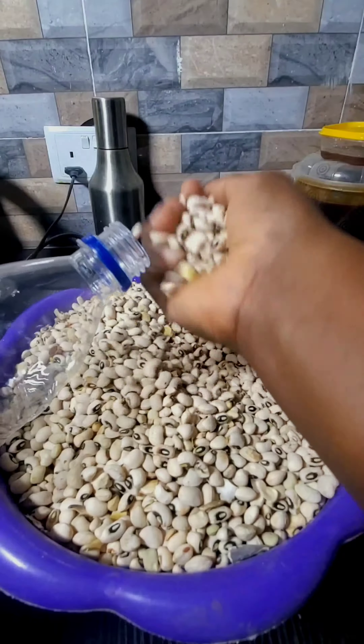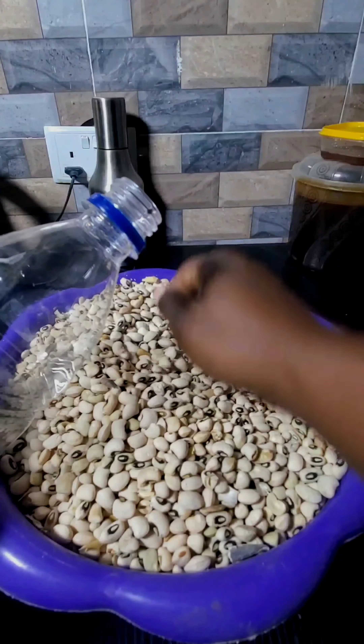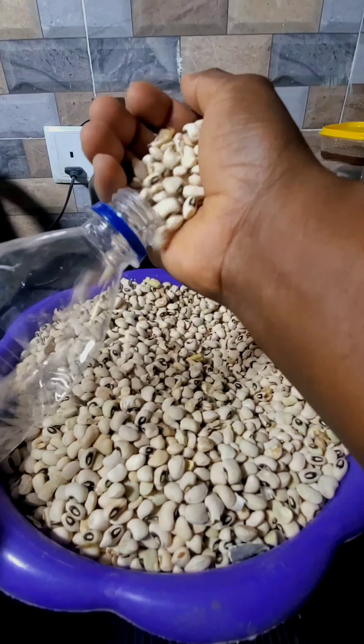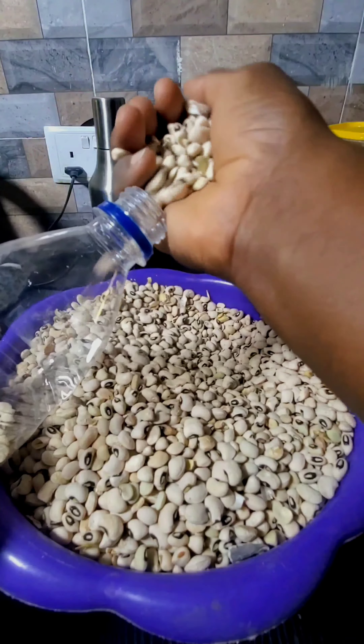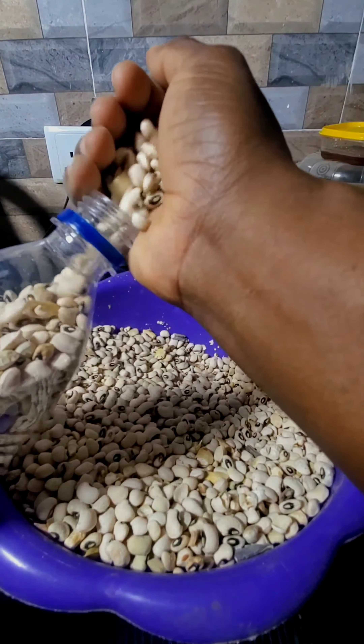I'm not adding anything to these beans. I recently got these beans and they were just lying around, so I thought why not just store them. I'm not really a big beans eater, but I love to have beans in my house. I use this method to store my beans and I can keep them for more than a year.